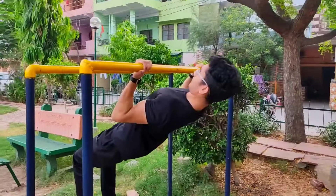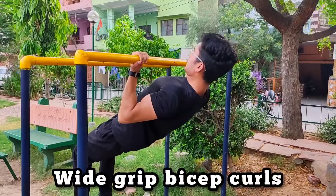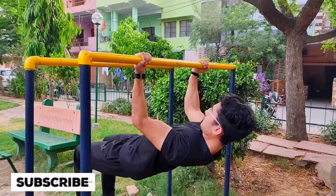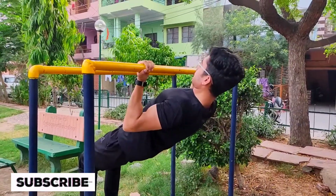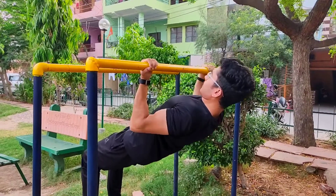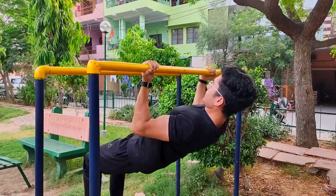And now you have to do 20 repetitions in 4 sets. So we're going to do 15 reps like you are watching in the video — go up, squeeze, pause, and then down.